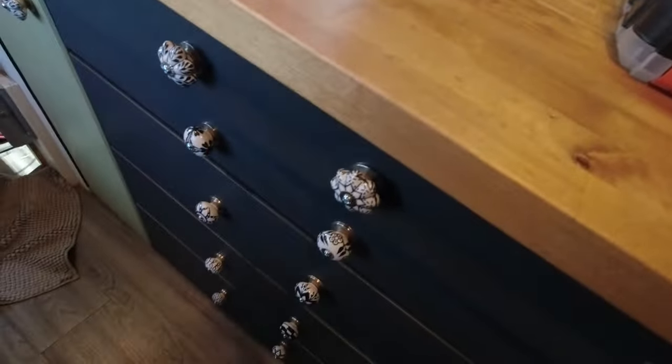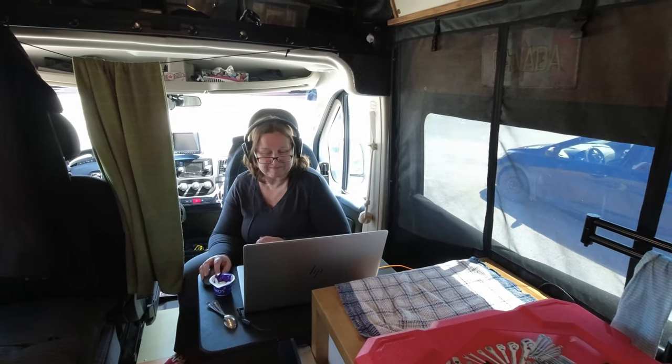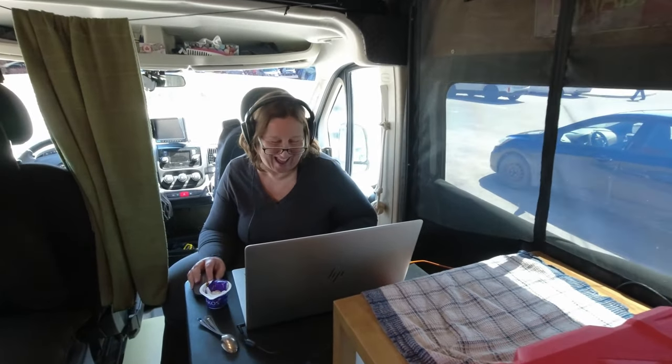I've done my work, and she's mixing mine. We're pretty wild and crazy people — here's our van life on a Saturday night.